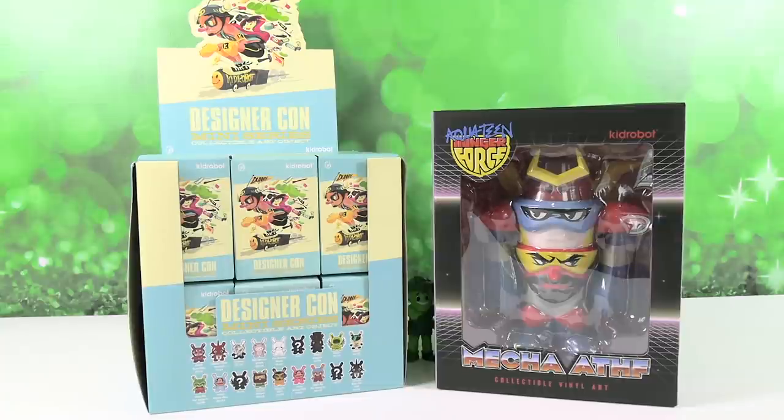Hey guys, it's Shannon and Paul. And today on the Collector Corner, we are opening up DesignerCon Denny's mini-series by Kidrobot. Yes! We want to thank them for sending everything on the table right here that you can see. Thank you, thank you.